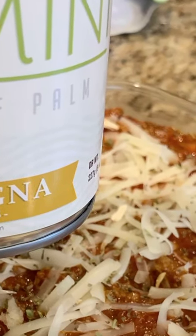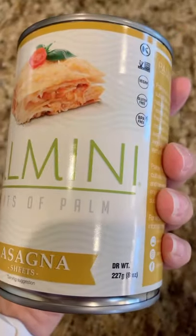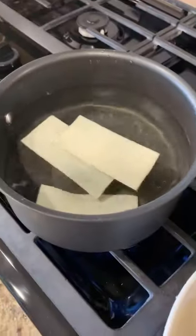Palmini pasta is so easy to make and our kids think it's the real thing, even though it's keto friendly. Start by rinsing your pasta with cold or warm water and then put it on the stovetop.